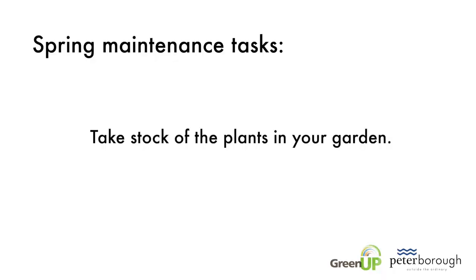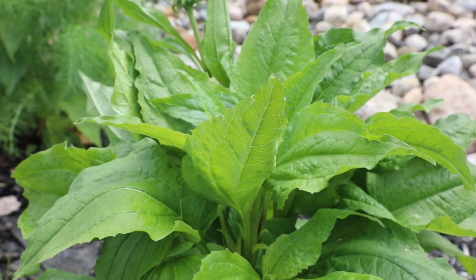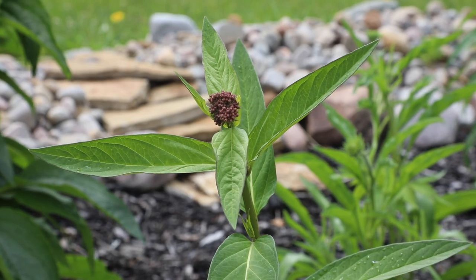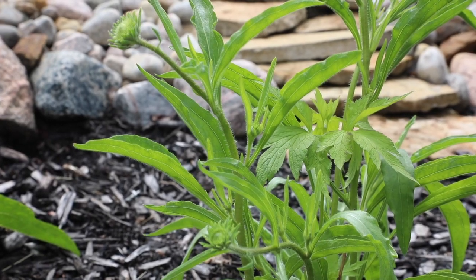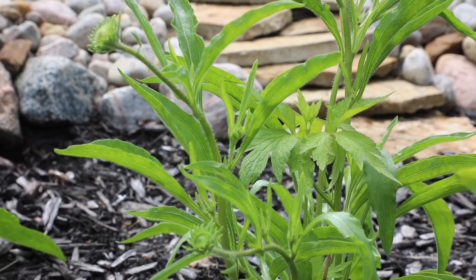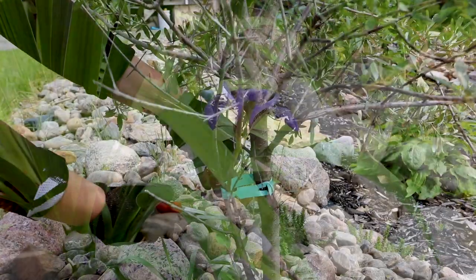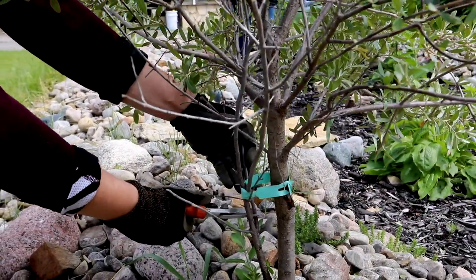Take stock of the plants in your garden — after all, they play an important role in the function of a rain garden. Roots take up water and filter pollutants, while leaves transfer extra moisture back into the atmosphere. A rain garden without healthy plants has limited benefit.